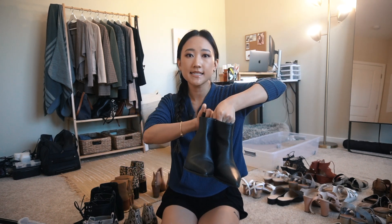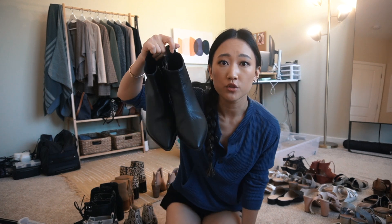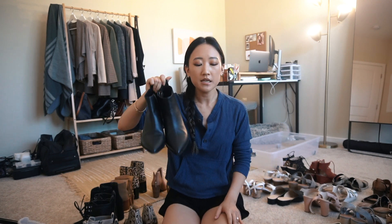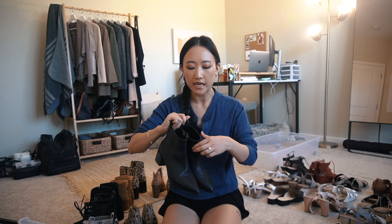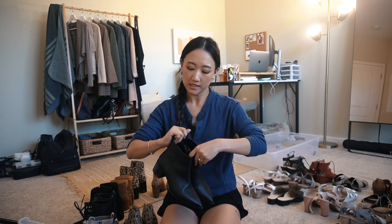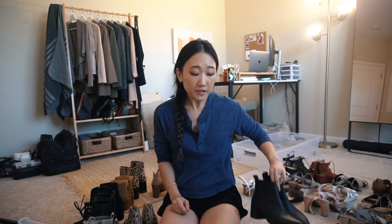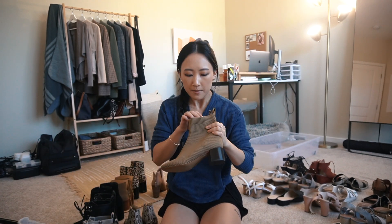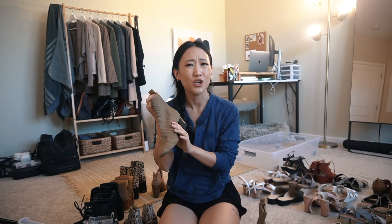Now for the second box. These I believe are from Everlane - yeah, these are the Boss Booties and I am obsessed with these. These are so cute - just black plain pebbled leather booties. I wear these so so much and these are quite an investment. It's definitely not cheap but it is worth every penny - I wear these so much with a lot of my outfits.